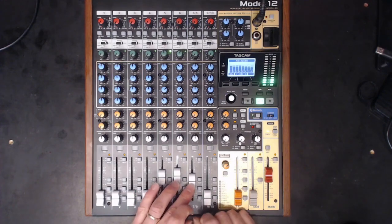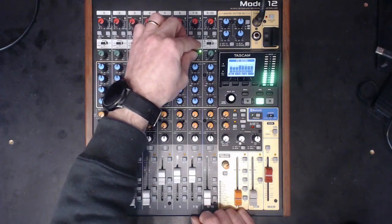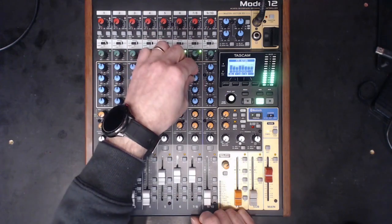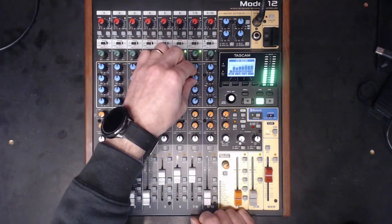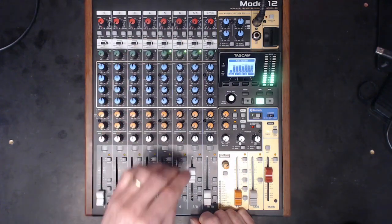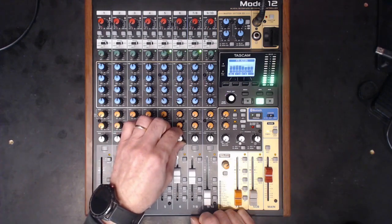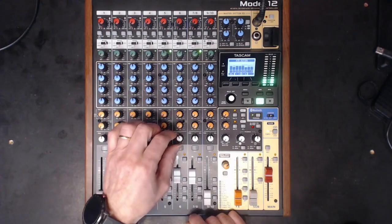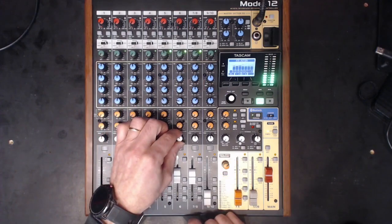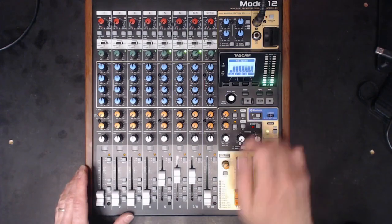And now the overheads — a little bit more compression on the overheads. I'm just panning the snare a little bit to the left; it's a drummer's perspective, but you can have it the other way — that would be audience perspective. Okay, that's pretty much drums done.